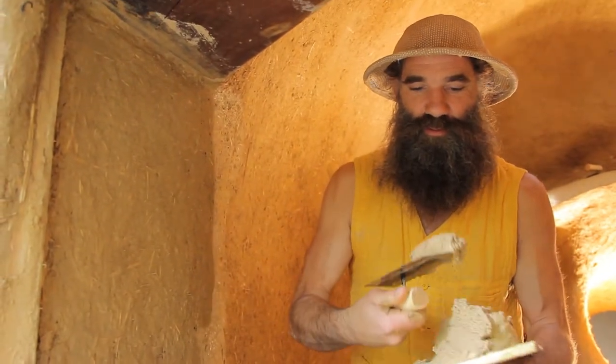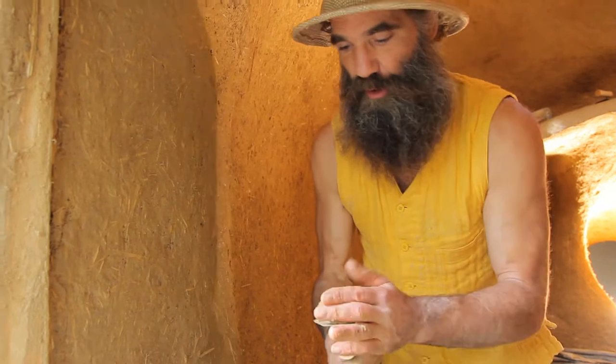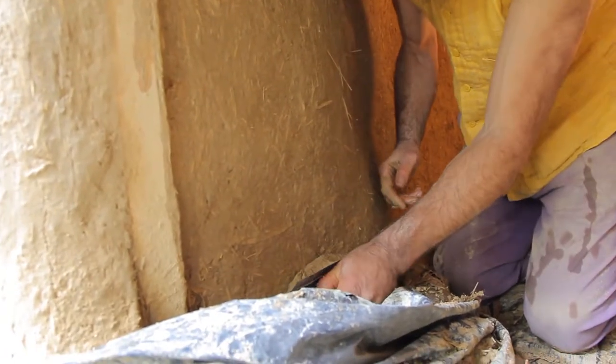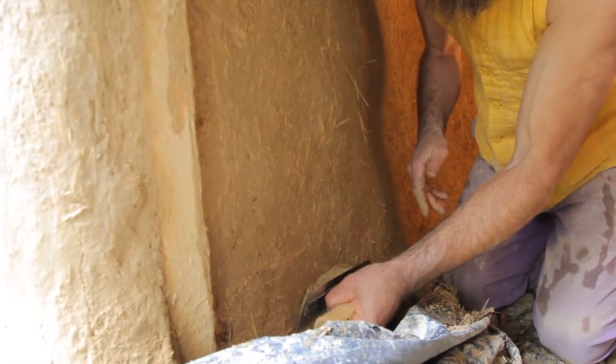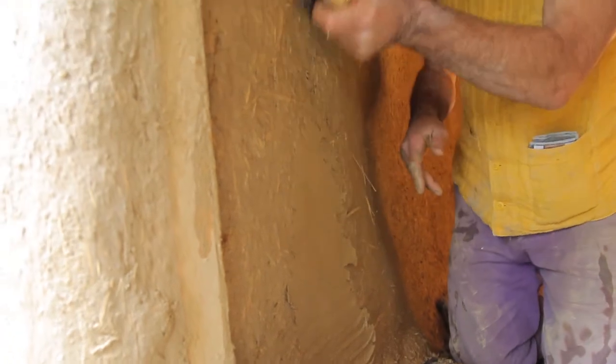This is to water the wall again, just to make sure it's correctly wet. Otherwise the plaster wouldn't stick. We need this chemical junction between the ancient wall and the new one. And then you go like this, making a nice little sausage with the trowel. Then you start from below and go with pressure so that the clay gets into the wall.